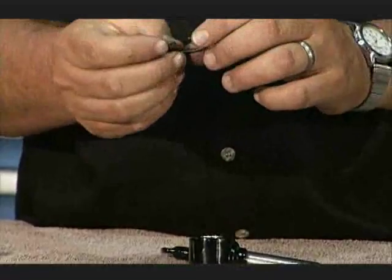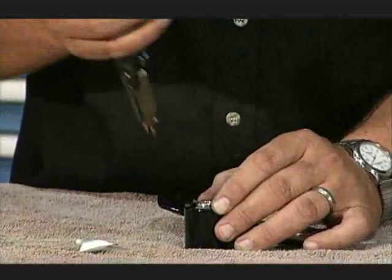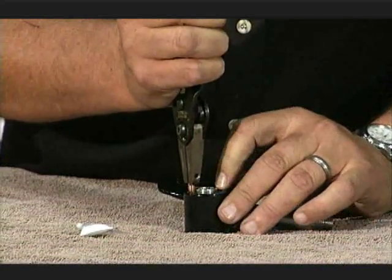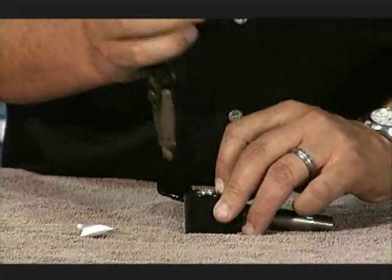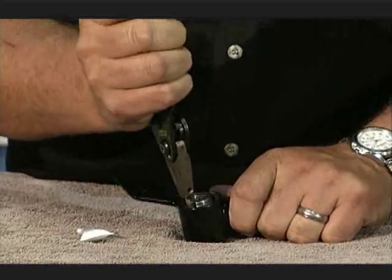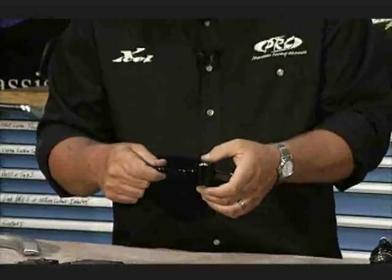When installing the snap ring, note that you've got a sharp edge and a smooth edge. The sharp edge always goes to the load side for any snap ring application, so the sharp side will go up. Push it down and make sure your snap ring pops out — that spindle is rebuilt.